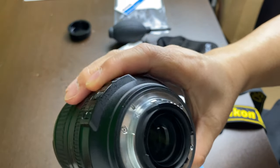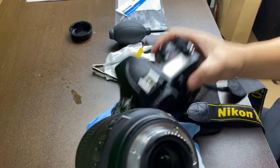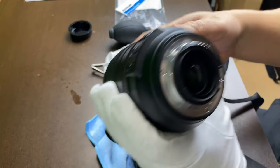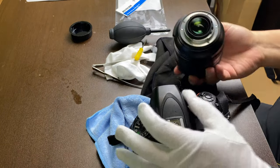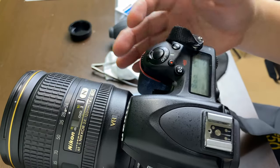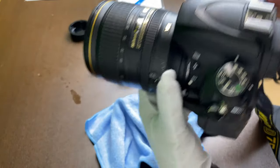It is the moment of truth. We're going to test this with the D750 and see if it works, and if it will work normally as before. No problem with the focusing system. Something bright so we can see if there's dirt still.